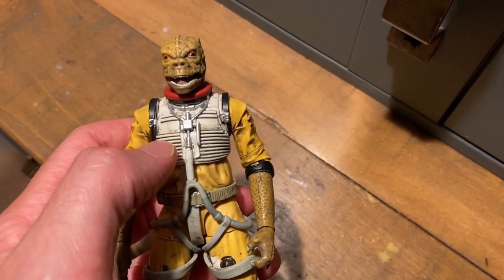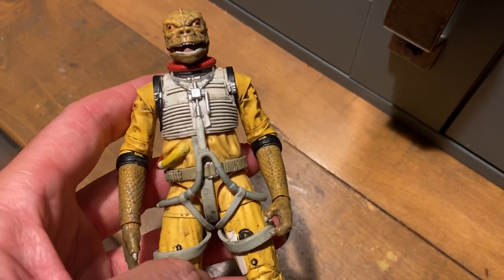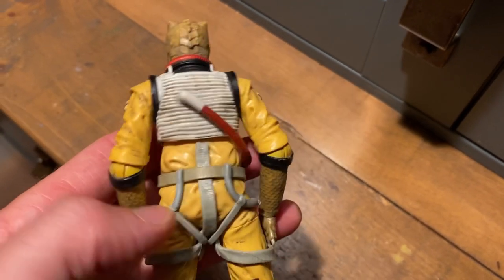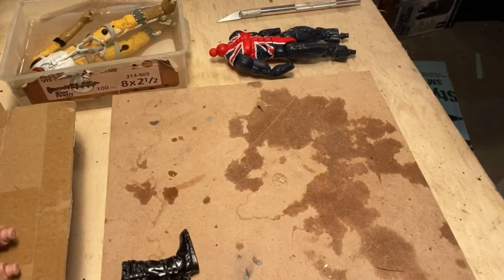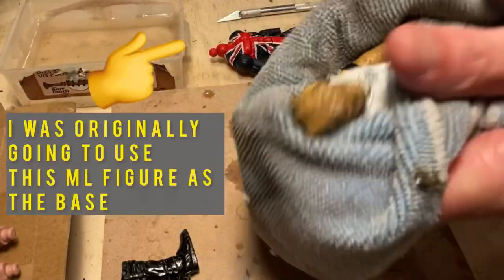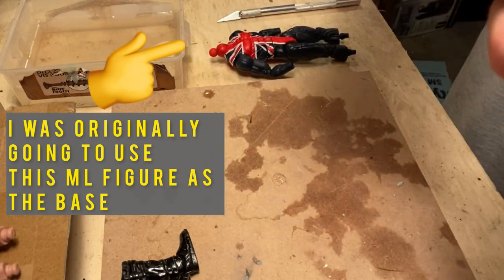For the most part, we're going to use a boil-and-pop method to take the original Bossk figure apart, but there are four places on his chest, the tube on the side, and where the two harnesses meet his belt in the back, where we're going to have to use a knife to carefully cut those away so that we can remove all the parts. I typically use the boil-and-pop method, so you just let it sit for about 30 seconds in hot water.